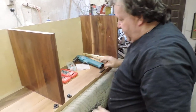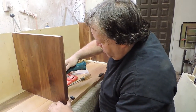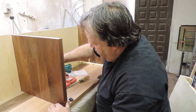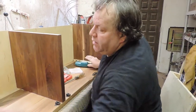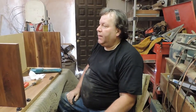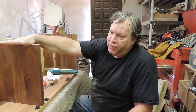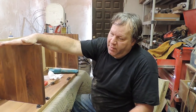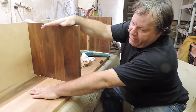Okay, now we got the panels in. Next thing I'm going to do is fit the top, and once I'm sure that everything fits perfectly I'm going to install the drawer back brackets.